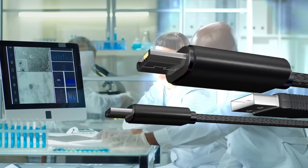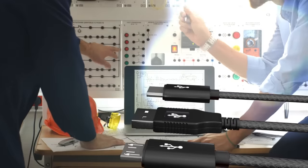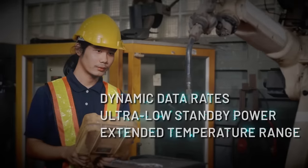Next-generation high-speed USB 2.0 in healthcare, industrial automation, and instrumentation applications needs isolation with dynamic data rates, ultra-low standby power, and extended temperature range supported in all modes.